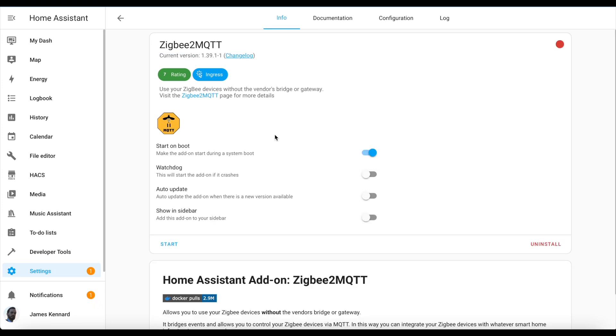Once it's finished installing, you can click on the watchdog option to ensure that it auto restarts, and the auto update option if you want it to automatically update, and the show in sidebar option to give you quick access to the Zigbee2MQTT interface for when you want to pair devices and such.